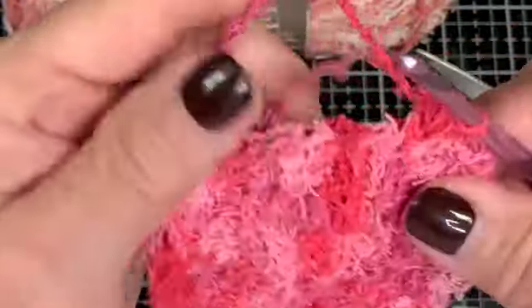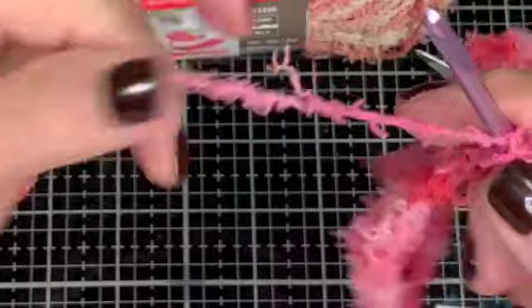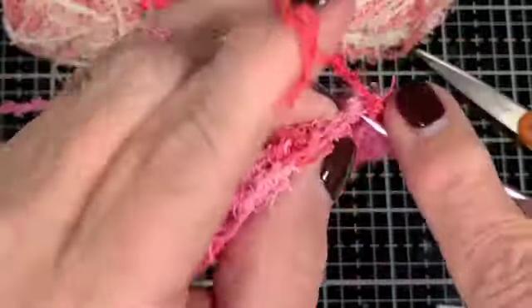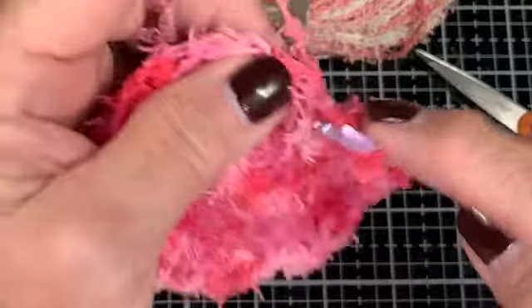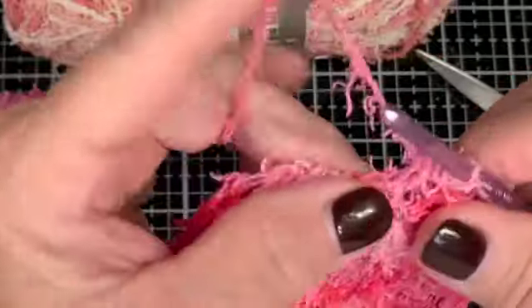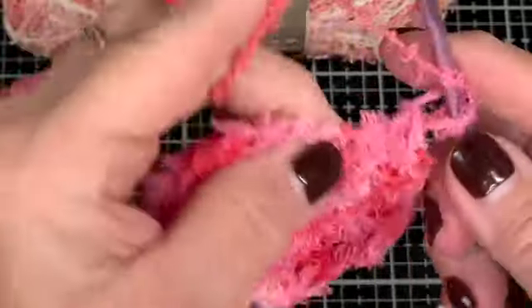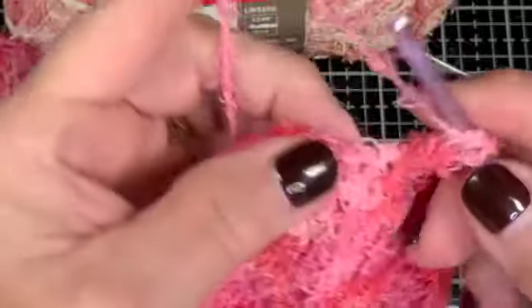I'm going to do another round here. During this time I just want to tell you that if you enjoy crocheting and don't already know about Bag-o-dee Crochet, go to her channel — she does tons of patterns, walks through them well, and has a really good way of explaining things. I did a scarf recently and the stitch is beautiful — it looks like a fancy stitch but it's actually very simple.